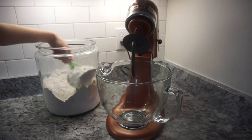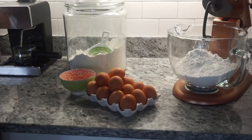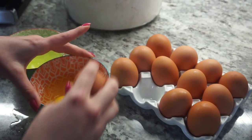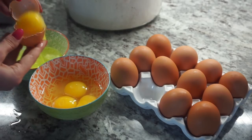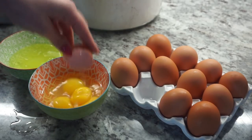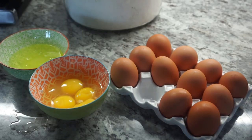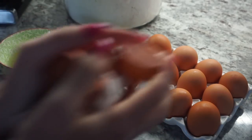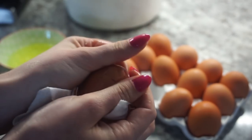Six cups of flour, eggs — three egg yolks and one whole egg. Listen to that sound — that's a good sound.